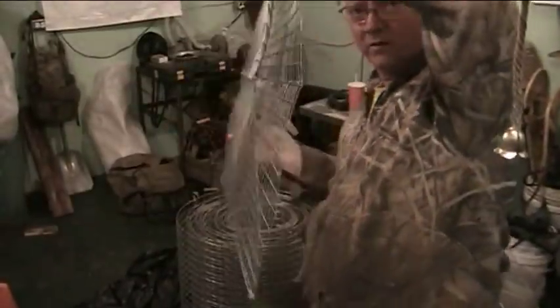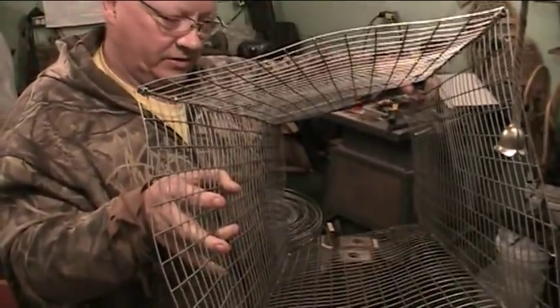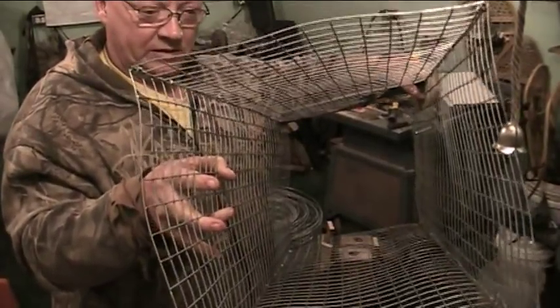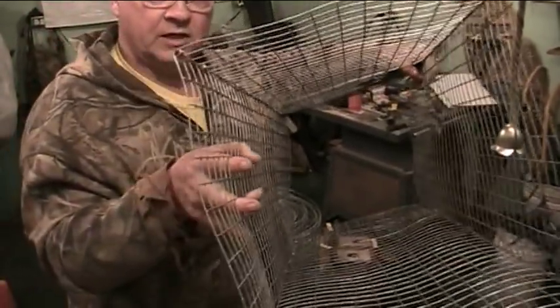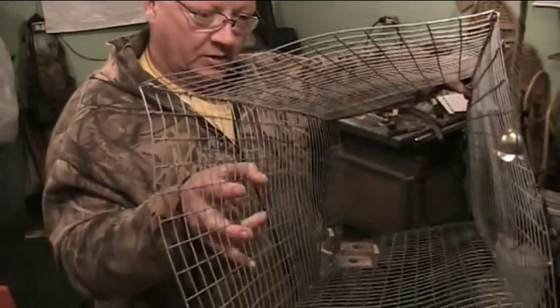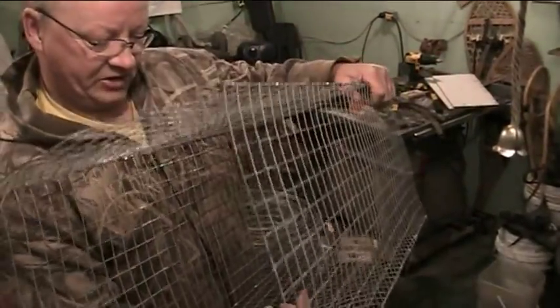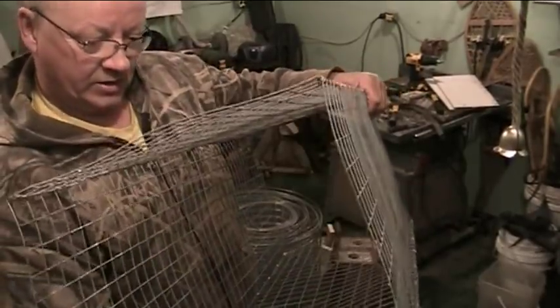So here we are with the four pieces all put together. You see this is what it folds down to, and you just open it up and you've got a 12 inch square trap. Now we just got to add the square funnels at the end. I generally put a spacer in here — 12 inches high, 11 inches wide — attach it on there and it lays flat inside when you transport it.